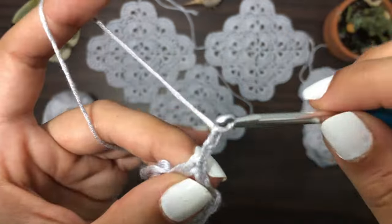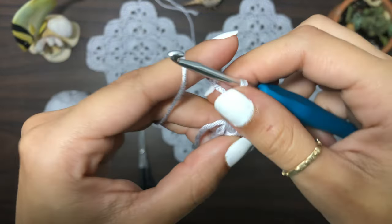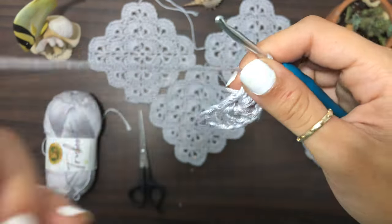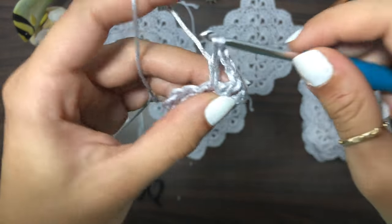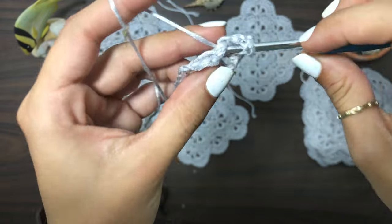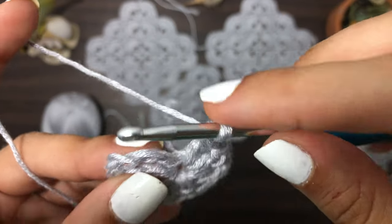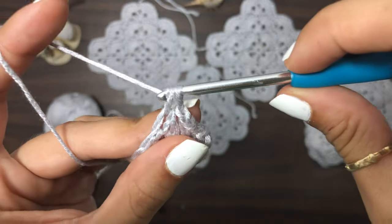Chain two, then double crochet starting another V, then chain one and then double crochet — that's three V's. Now create the last one: chain two, double crochet, chain one, then double crochet. Now we're going to chain one and go into the third chain — one, two, three — and create a single crochet.